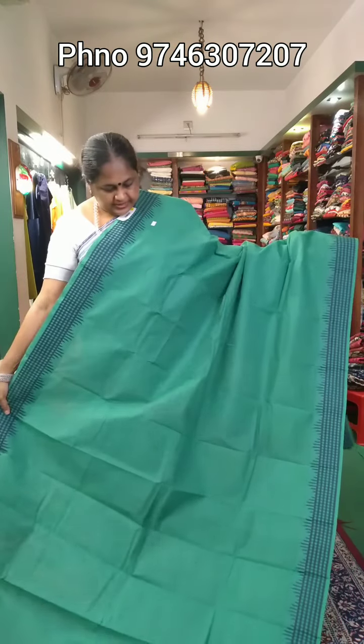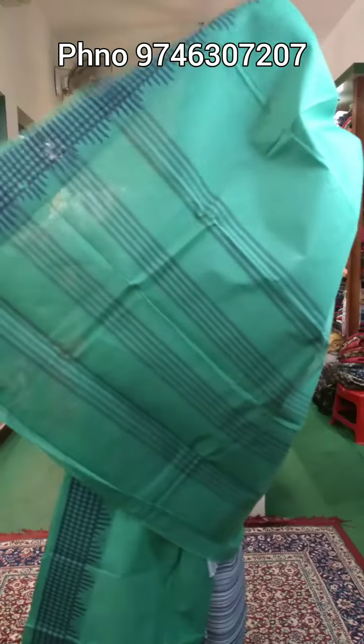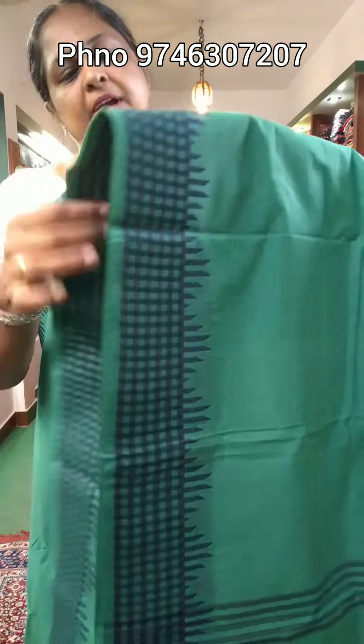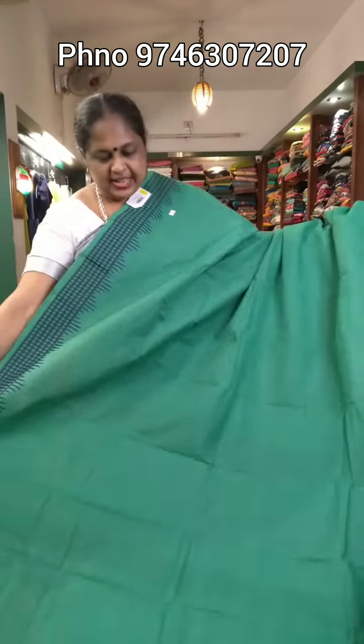It has a border with a striped design. It has a pallu and a border. It is a navy blue shade. It is a handloom — a pure cotton handloom — priced at ₹950.